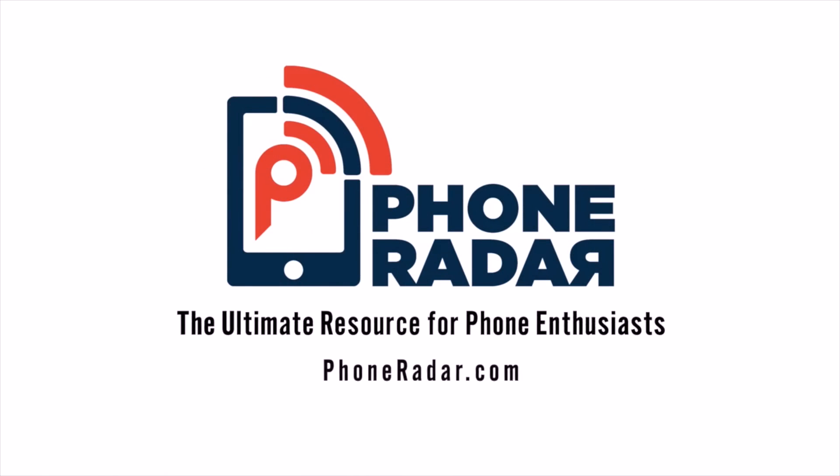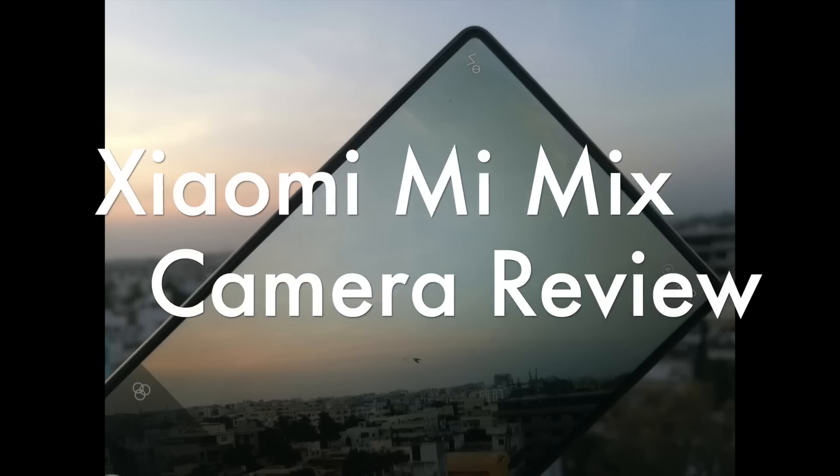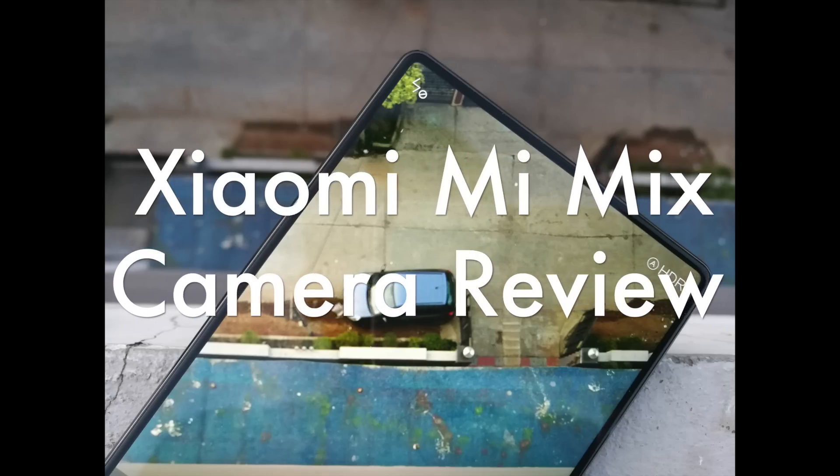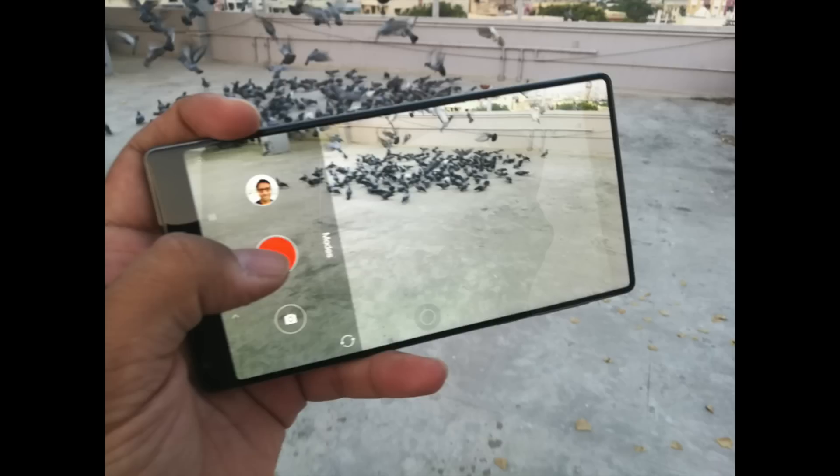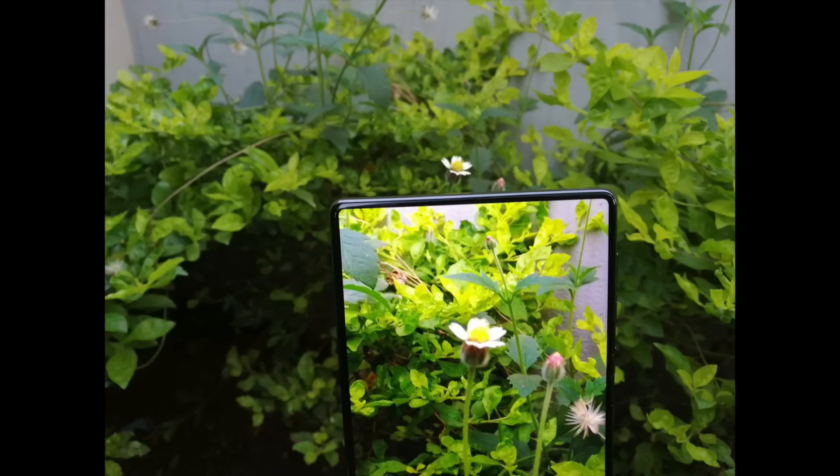Amit here for PhoneRadar and this is the Mi Mix smartphone. Here is the camera review. Now this isn't a very detailed camera review, just a quick review based on a few of the photos which I have just captured from this smartphone, giving you early impressions on this.